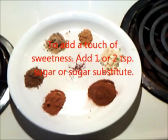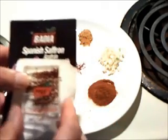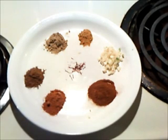Saffron, by the way, is the most expensive spice in the world. But you can find it in your ethnic aisle where the body of spices are. It runs about four bucks, and this will last you a long time. So don't be afraid to use it.